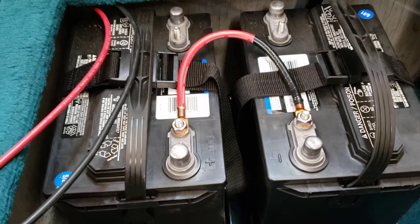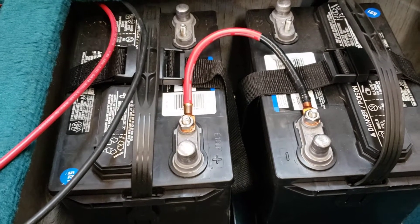Hey everybody, it's the Marine Doctor here. I got a quick tip for anyone that's wiring in at 24 volts for a trolling motor.